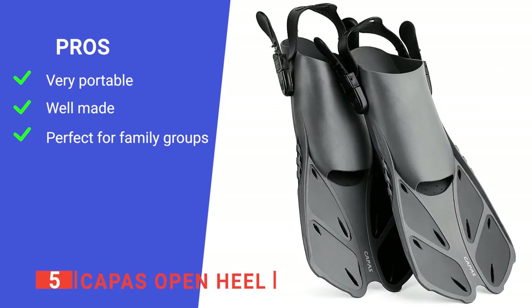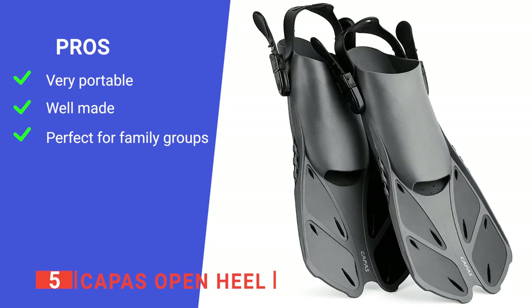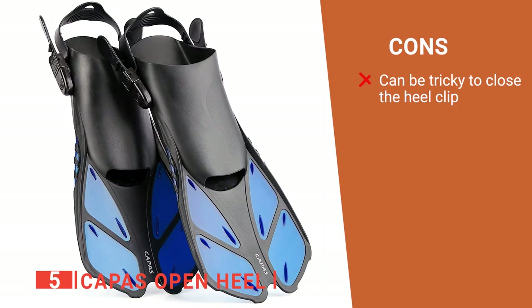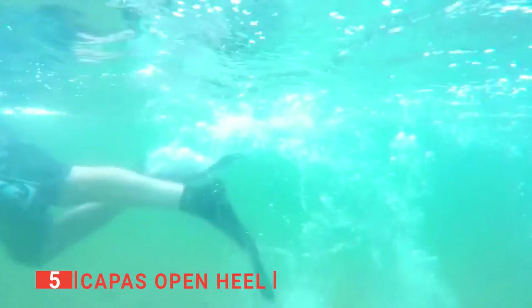Its pros are: it is lightweight, so is easy to transport; it is made of high-quality material which makes it durable; and it comes in a range of colors and sizes to suit your needs. However, if you get sand inside the heel clip, it can be very hard to fasten it. The Capus Open Heel fins are a great product because of how versatile they are, making them suitable for any family beach trip.